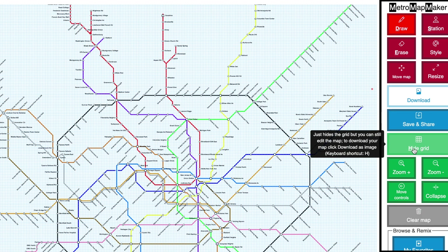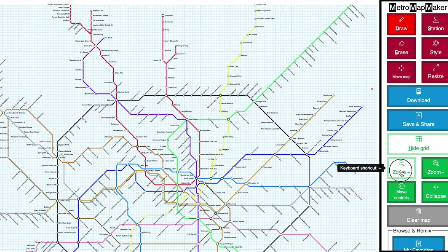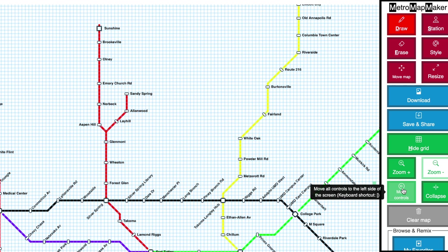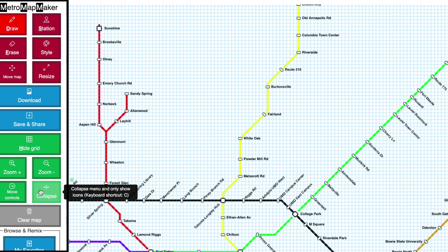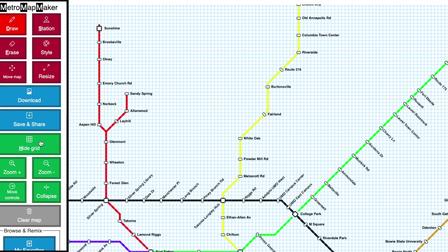The grid lines are there as a guide, but to hide them you can click Hide Grid. The zoom buttons let you zoom in and out of the map, and you can move the menu to the other side of the map by clicking the Move Controls button. Clicking Collapse makes the menu much smaller but hides some buttons — just press the Expand button to expand the menu again.